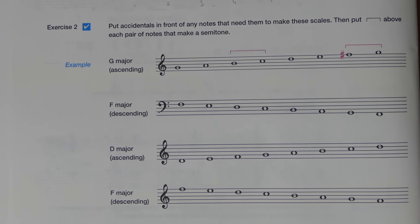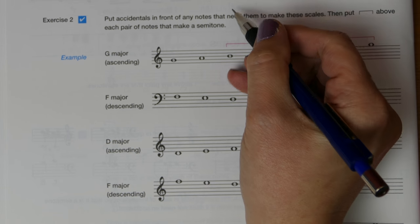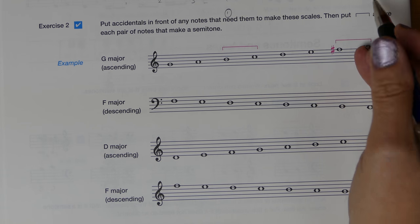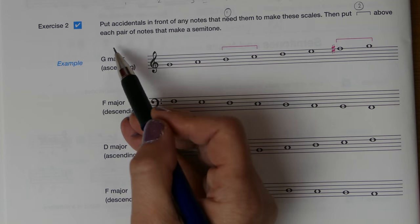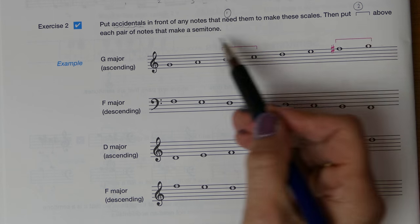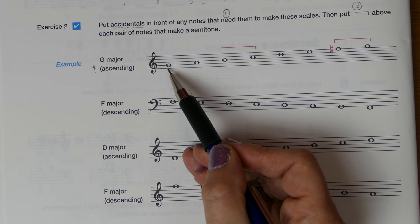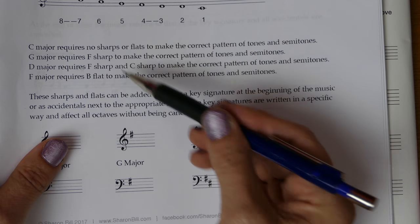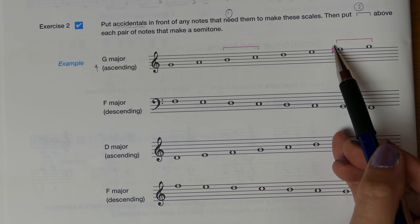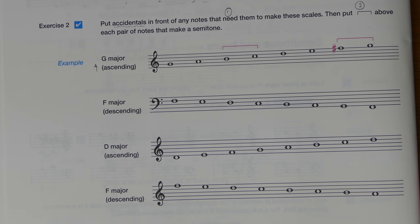Now let's move on to Exercise 2. The question asks us to put accidentals in front of any notes that need them to make these scales, and then to put a bracket above each pair of notes that makes a semitone — two things at once. First, for G major ascending — ascending just means upwards — G major has F sharp. So: G, A, B, C, D, E, F sharp — the accidental is added. Then we count 1, 2, 3 to 4, 5, 6, 7 to 8 for the semitone brackets.